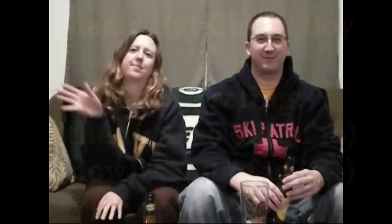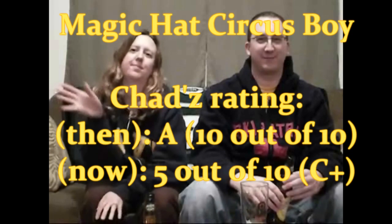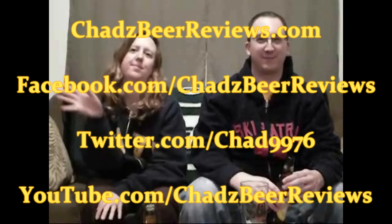I guess that does it for Circus Boy by Magic Hat. Is it Hefeweizen? Or, I think in German it'd be pronounced Hefeweizen. I don't know where I got German. USA! USA! Trust me, the next episode will be a lot better.